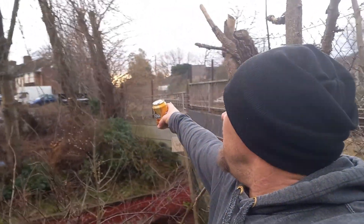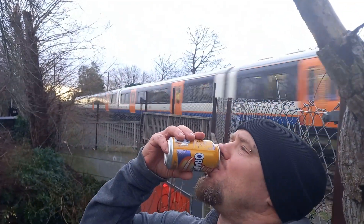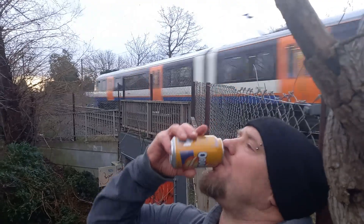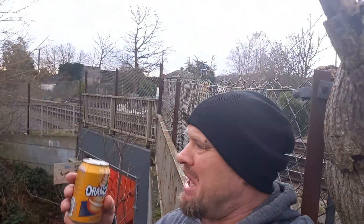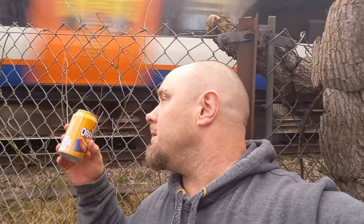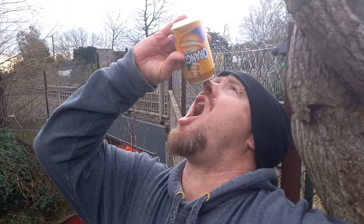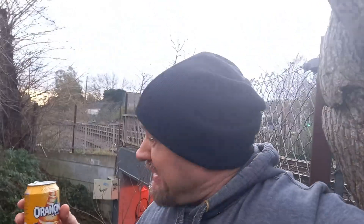I don't go a lot on this. Is that a train I just missed? I'm actually standing next to a train track.